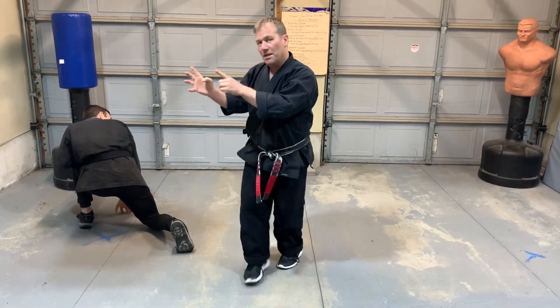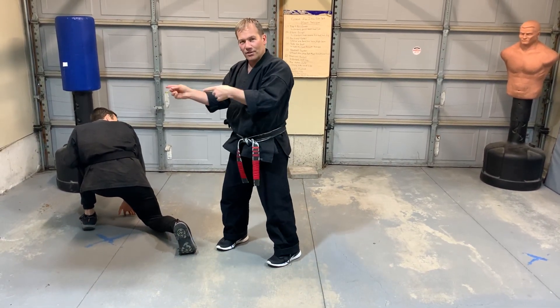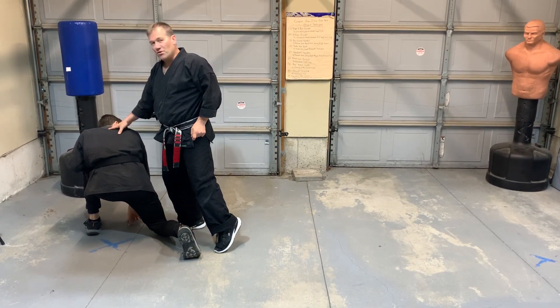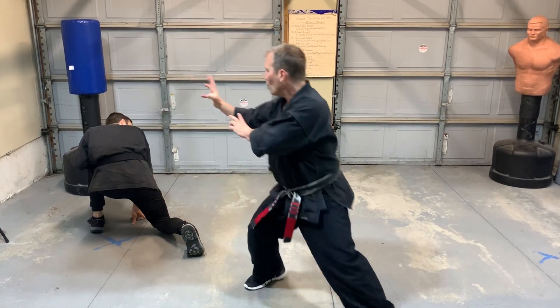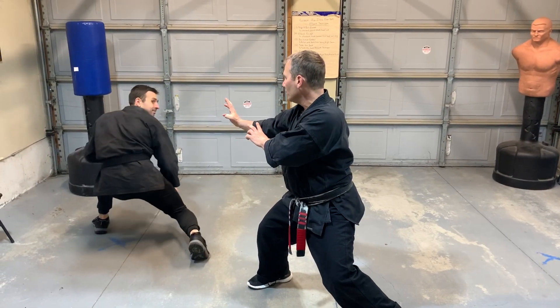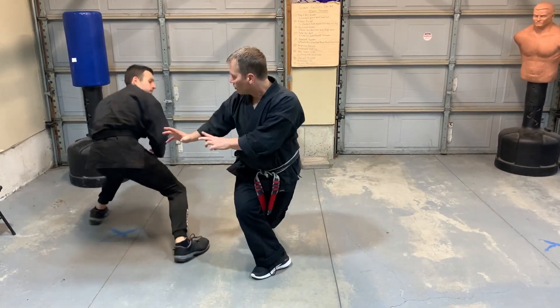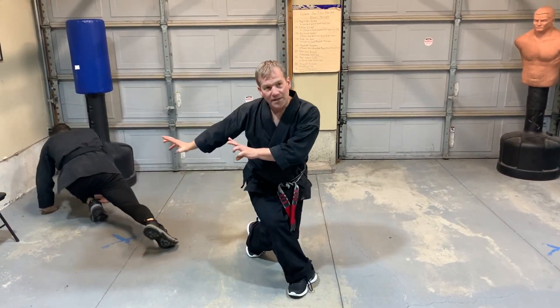Here's my pet peeve: when people do this and just drop their guard and walk away — that's a bad thing. I shouldn't have left guard unless I knew the fight was over. So it should be single cover — wait — oh, he's done, okay I'm done. But if he's trying to get back up, cross behind and kick. Get your kick to the back.